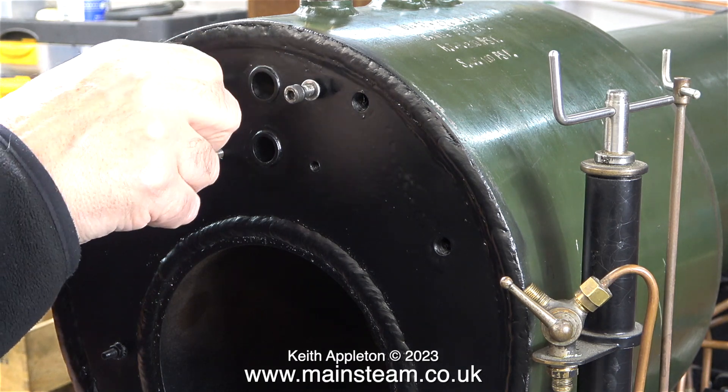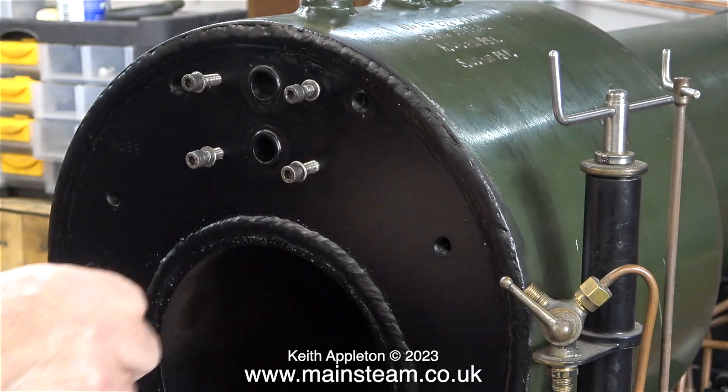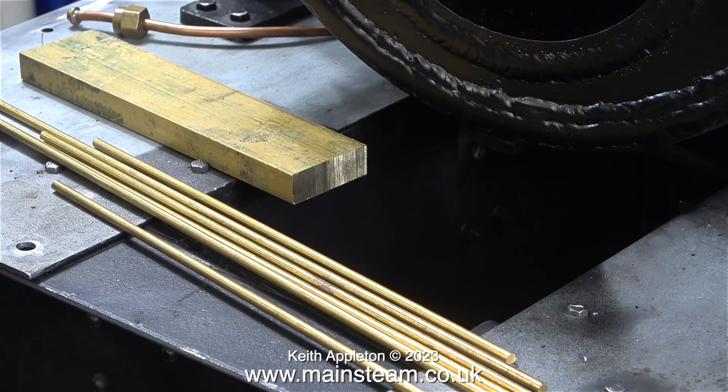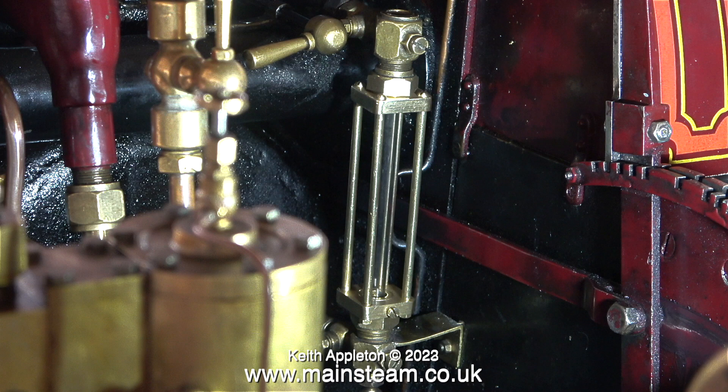I thought it would be a good idea at this stage to loosely fit the Allen bolts back in place, just so I didn't lose them. I want to test fit the water gauges to see what they look like, but before I do that I'd like to show you these — pieces of brass from which I will make two water gauge protectors, in exactly the same way as I made the single one for my traction engine. Here it is, and it's very effective. It stops the water gauge glass tube from getting broken. The logic being that if you can't break the glass tube by hitting it with the shovel accidentally, then it probably won't break, so it doesn't need any glass around it to protect the driver. This one fitted to my large model showman's engine works perfectly.